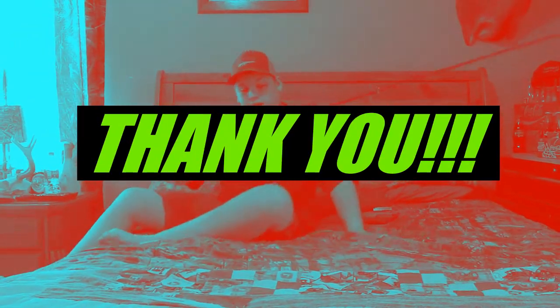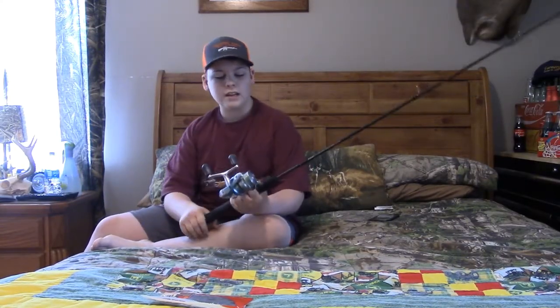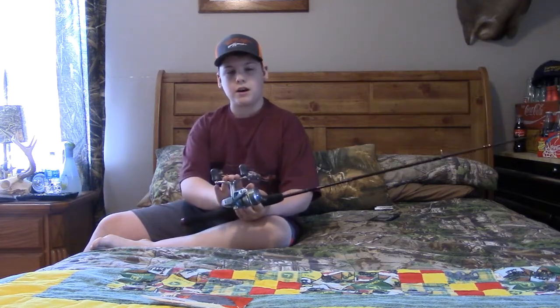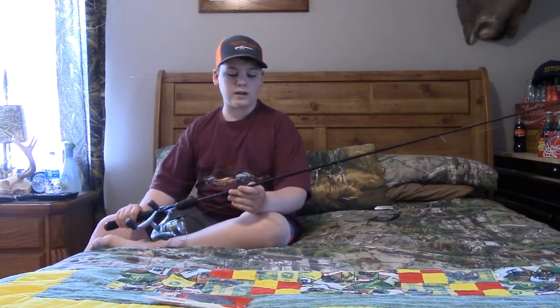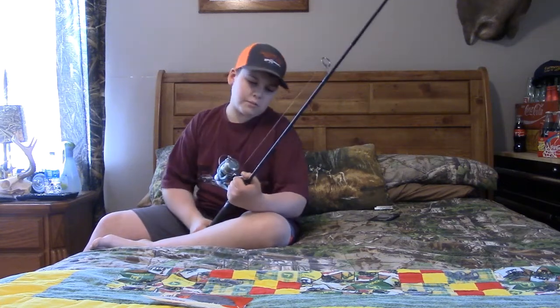Hey y'all, welcome back. I'm gonna be showing y'all my rod and reel collection today. I'm gonna start off with my crankbait and spinnerbait rod and reel. I have an Ugly Stick GX2 on here — I think it's just medium.